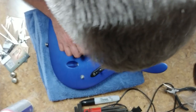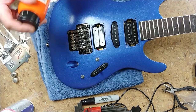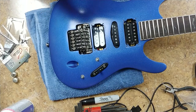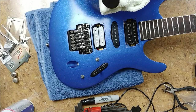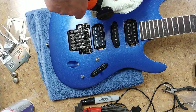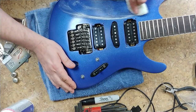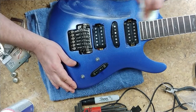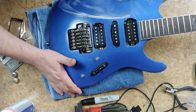Now I'm going to do a little bit of cleaning on the body. I've got a nice clean terry cloth rag, and since this is not a gloss finish and I don't see any scratching, I'm just going to use the Scratch Doctor — no need to sand or polish. It works well as a cleaner too. Just smear some around and wipe it in.